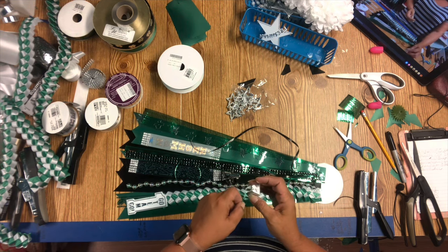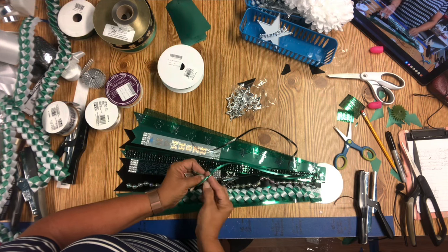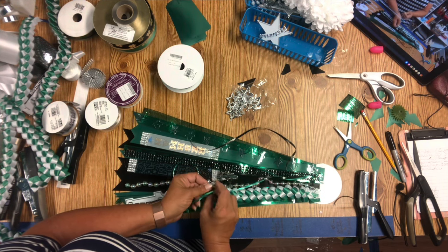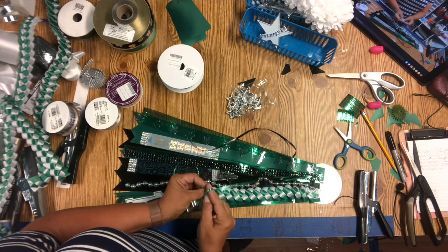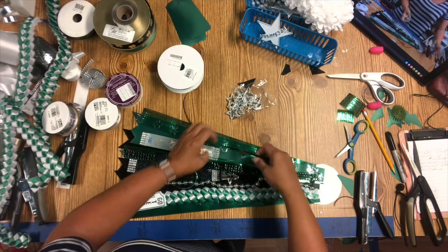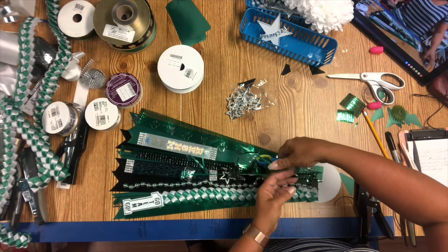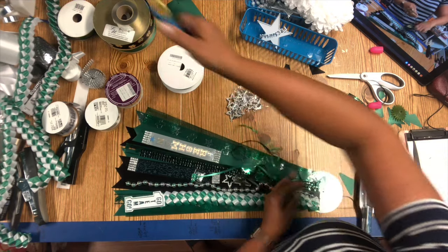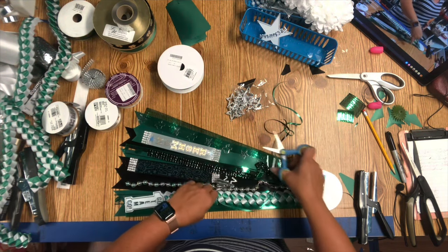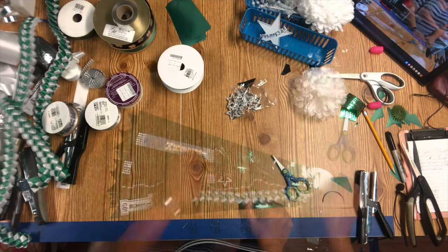Everybody here wants tons and tons of bells on their mums and I don't understand why — because the teachers make them tape up the bells anyway when they wear them to school on Friday on the day of the game. I guess it's good to have some noisemakers at the game. I tried to gently run the scissors up so I had some big curls and not small, but yeah, that didn't work. I did not like how that looked, so I just cut them off. They didn't look pretty.